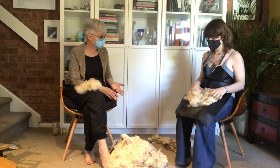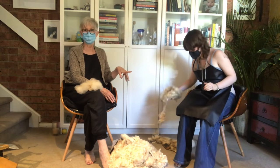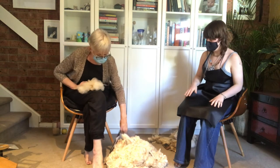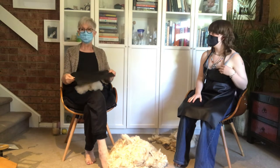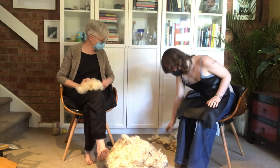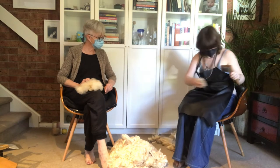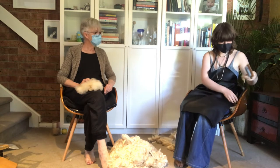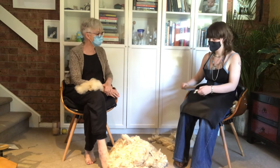Ivy has her little bundle and has been given a vinyl apron for the class. If you haven't got a vinyl apron, you can put a mat on your knee instead. I've given her the flicker and she's going to have a go at flicking the lock. Like anything, if you take small amounts it's actually less effort than doing it in large, thick pieces. So hold the end firmly.